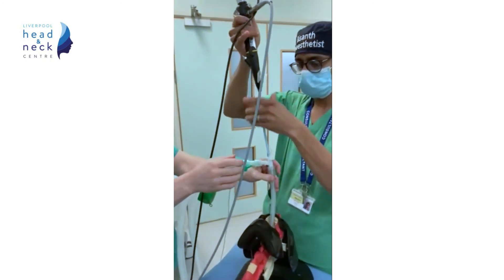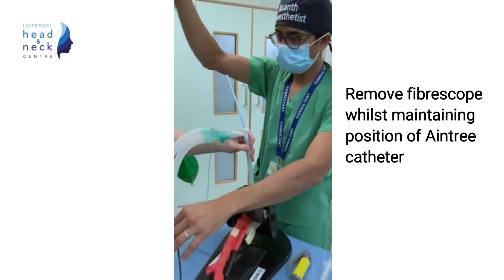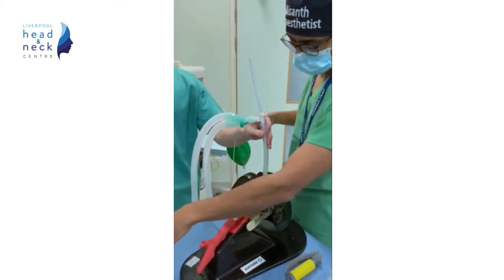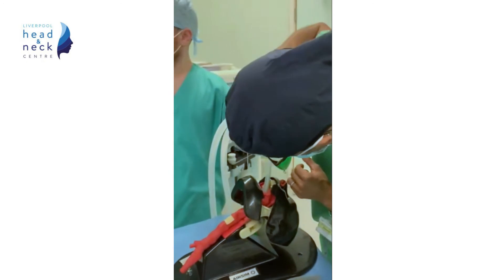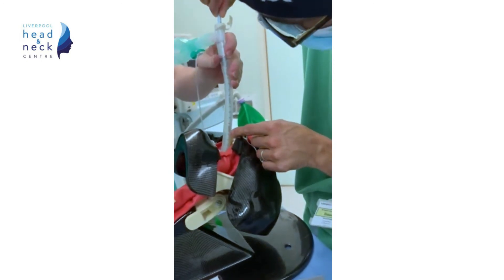The tape is removed and the fibroscope retracted. The Aintree catheter is left in situ and again we check that the depth is okay — here it's 20cm.